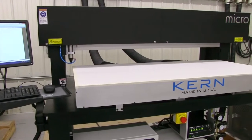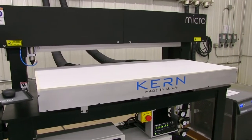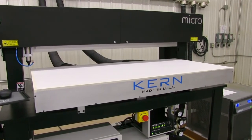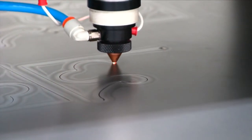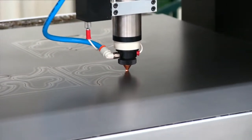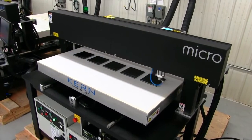The Micro system is available with or without a steel stand. Like all current laser systems, the Micro is a turnkey package including the computer, software, and downdraft vacuum table. Metal cutting, K-Vision camera package, and rotary options can all be installed on the Micro system.